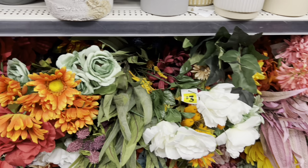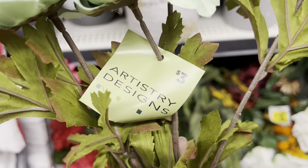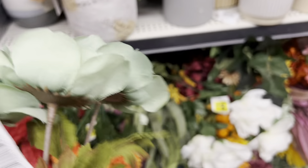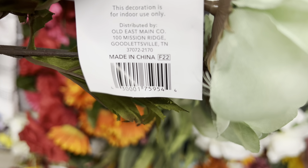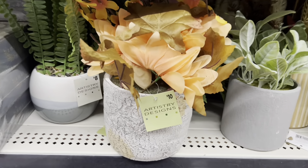Another thing I found today is fall flowers. What you want to look for is the flowers with a green tag — it's going to say 'Artistry Designs' with an olive green tag. Flip that tag over on the back and look for the ones that say 'fall 22.' The ones with F22 on it — scan these and they should all come up 90% off. This one should be just 30 cents.